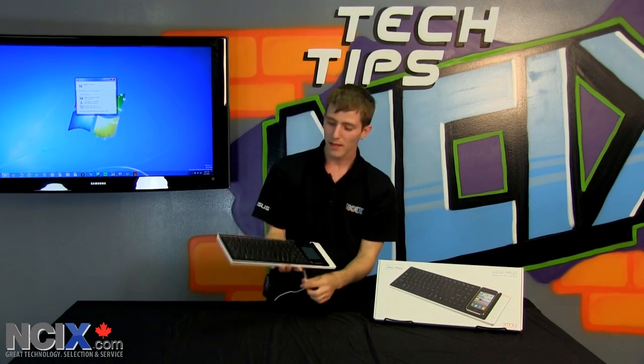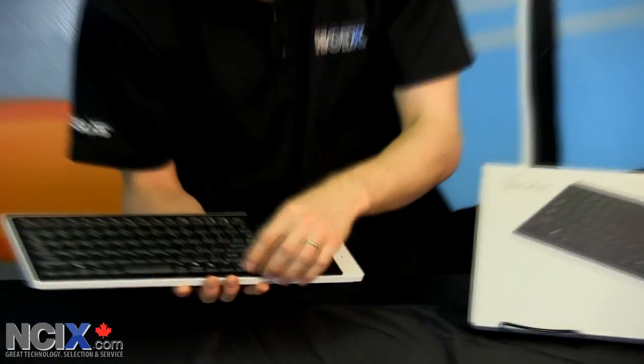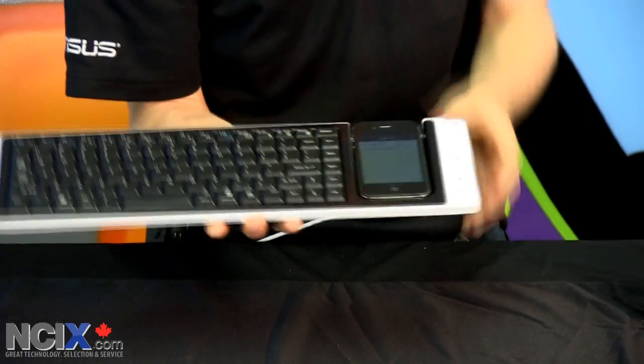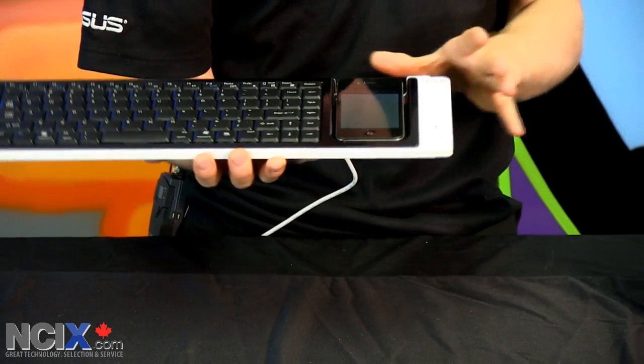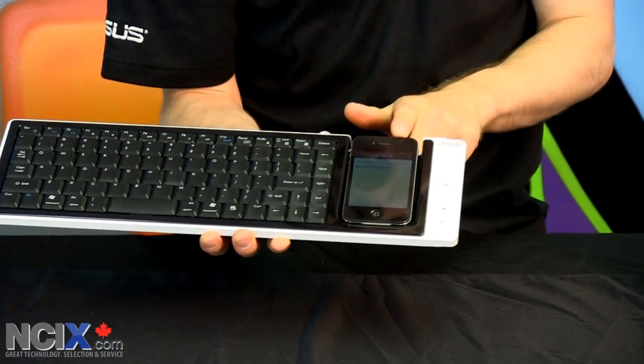There's more to it than that. Besides the QWERTY layout, function keys, arrow keys, space bar key, backspace key, home key, end key — all those keys — it has some very specific functionality with respect to the iPhone or iPod.